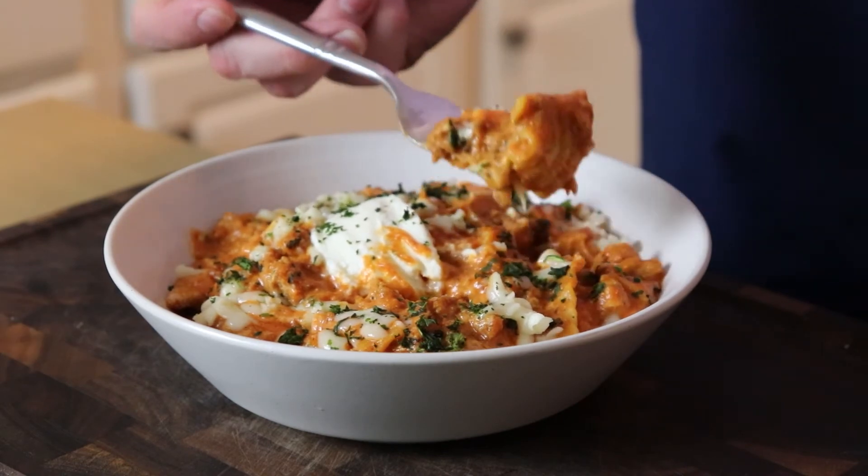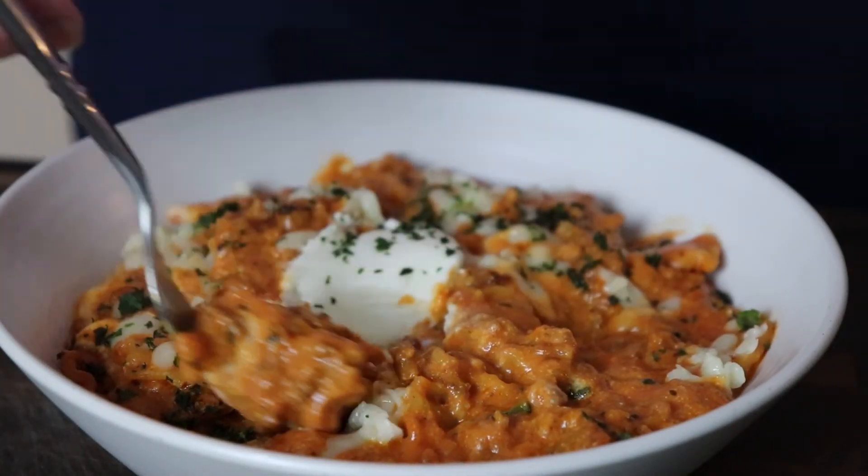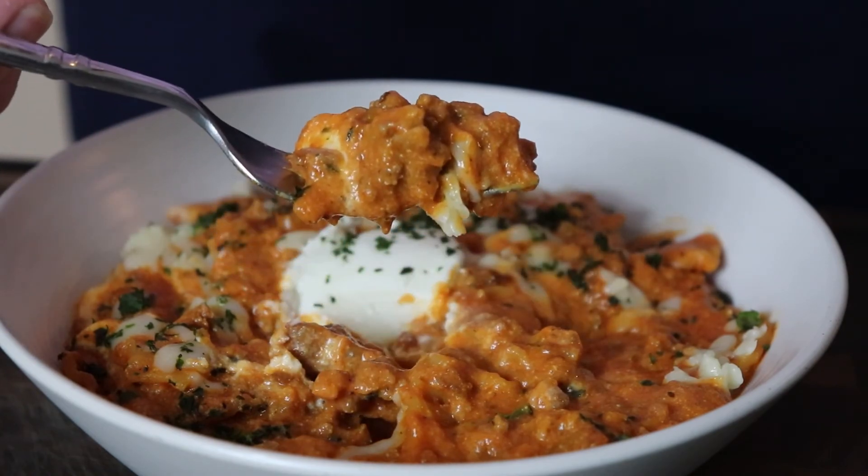You know what lasagna tastes like, and this tastes like lasagna, just without all the extra work of layering and bolognese-ing and all that good stuff. Hope you'll give it a try and let us know what you think. Drop a comment down below and subscribe if you haven't already. Thanks so much for watching. Now go make something delicious.